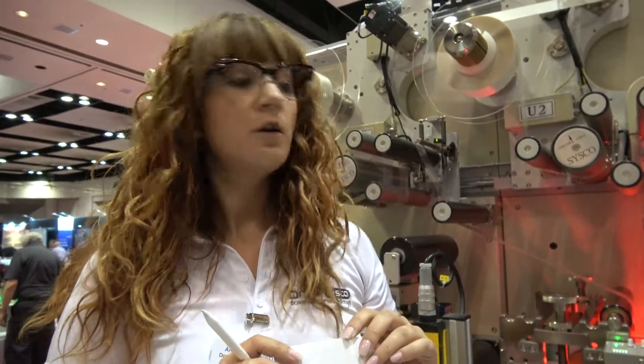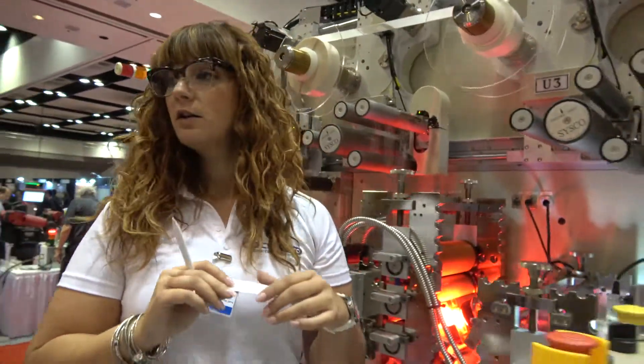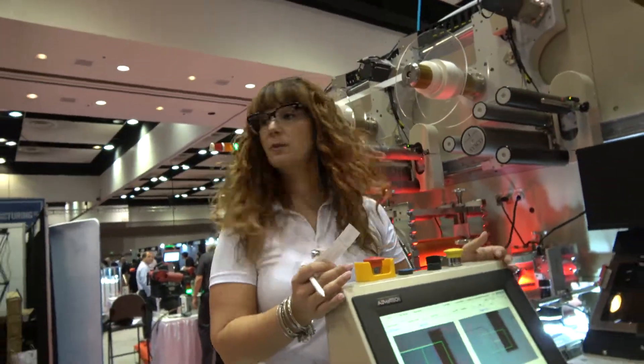Thanks to the CCD camera we can achieve precision up to 0.01 millimeter. Is it possible to see how it works? Of course — Joe, would you mind turning on the machine please?